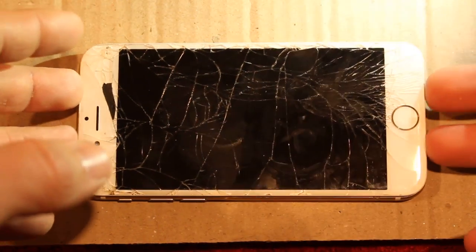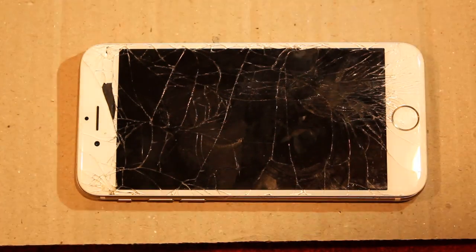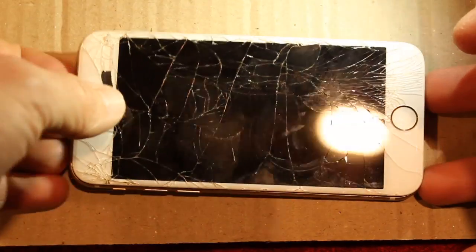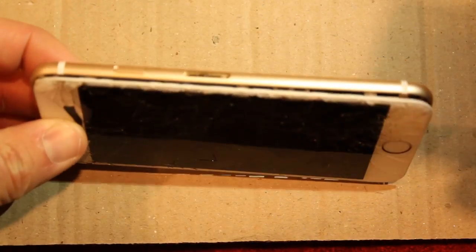They're stickers inside the phone that, once water or liquid touches them, they turn red. I've found two — there may be more, but there are two main ones.